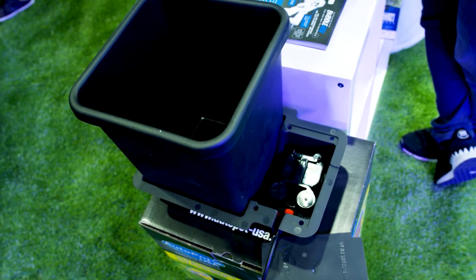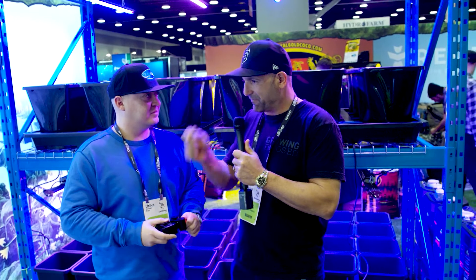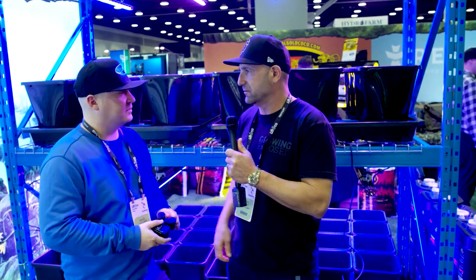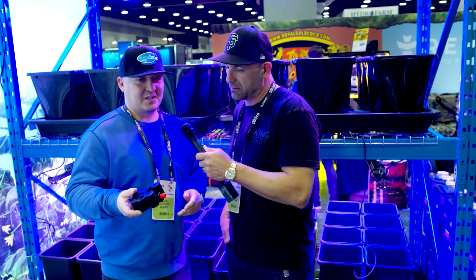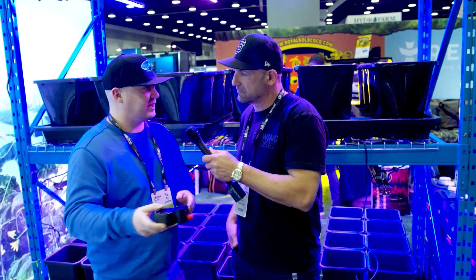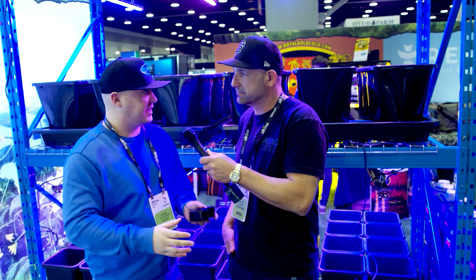There's no other product like that in the market where it says, hey plant, you decide when you want food, versus me feeding you where your ratios or your timing could be off. 100%. It's also good because it isolates modules, as well, because it's not recirculating. If you ever get any root-borne diseases in a plant, you can just take that module out.